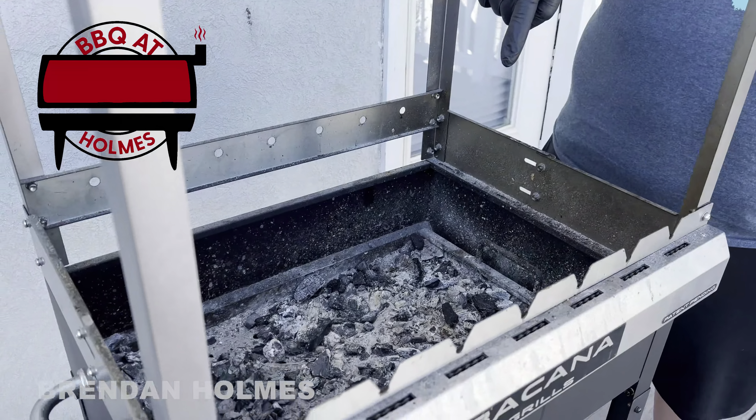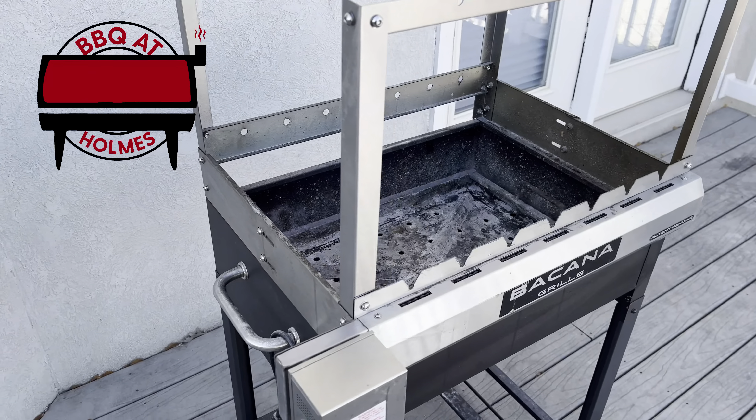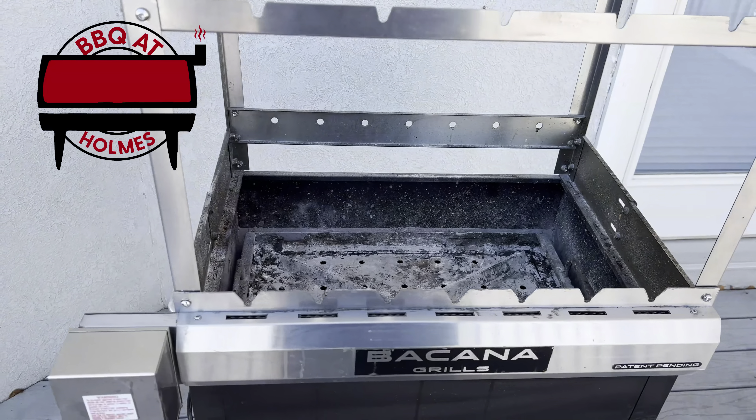Welcome back to Barbecue Doms. Today we're going to take the Pecan grill from this to this. Let's get ready to feast.